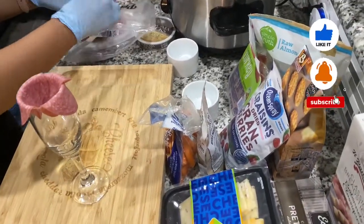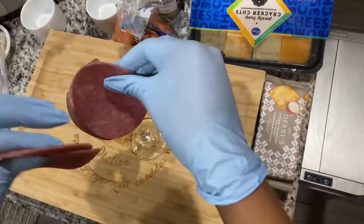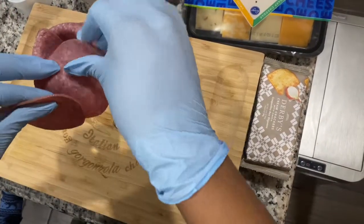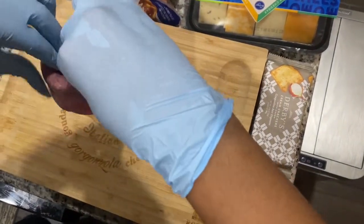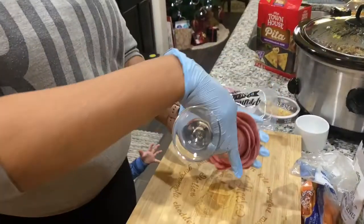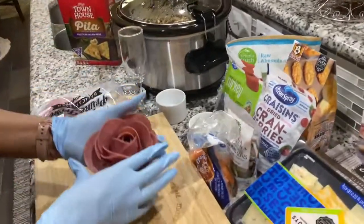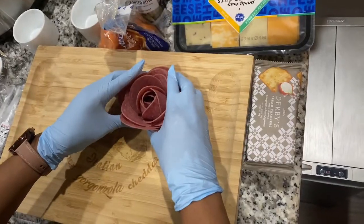First, we're gonna put this salami around a champagne glass to make a rose. You gotta pack it really tight or it's gonna fall apart. Then you just flip it over — boom — and that's your rose. It's gonna sit kind of like the center of your board.